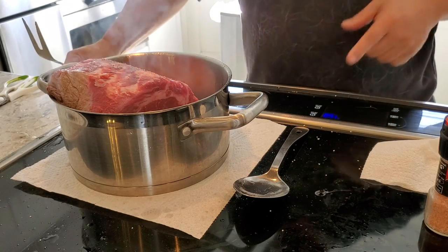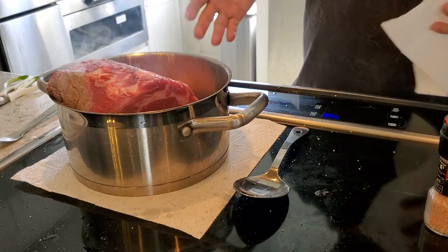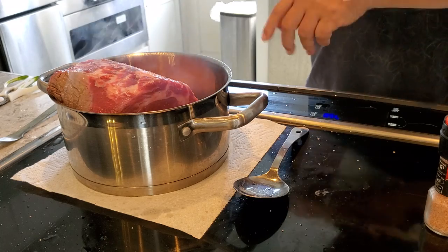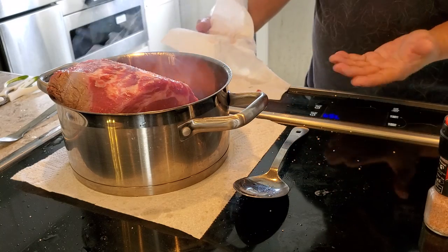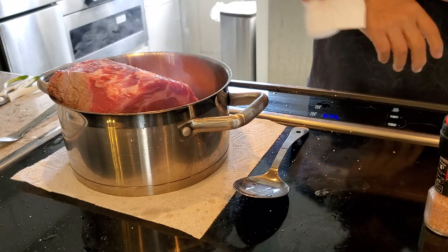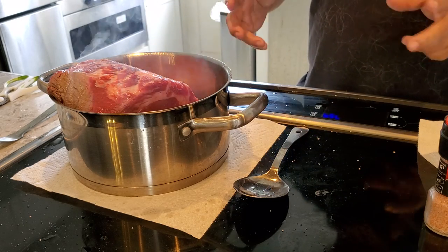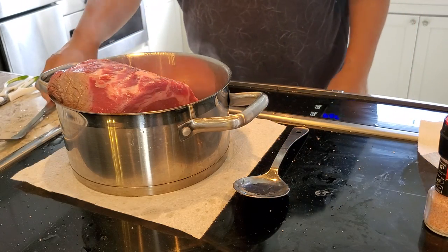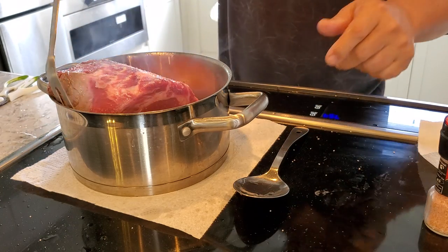When I did the turkey this way, the problem with braising it in the gravy is the white meat turned all brown — which if you like dark meat that's great, it was nice and juicy. But the second time I made it I just did it in oil, and the white meat stayed white. Then I made the gravy separately, put it on the side, and it worked out perfectly — the white meat stayed white and the gravy had all the seasoning in it.